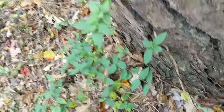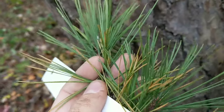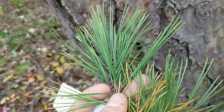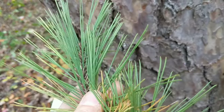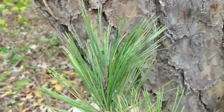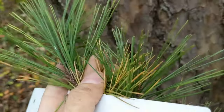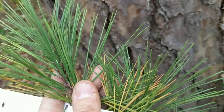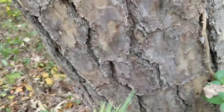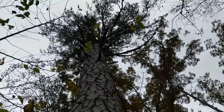This is a branch that's fallen out of the tree and it's two needles per bundle. You can sometimes have three, but the needles are relatively straight, whereas Virginia pine needles look twisted — like you grabbed them at the end and gave them a half turn. But this is a big mature shortleaf pine.